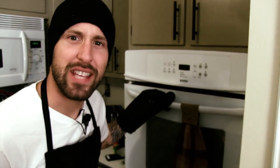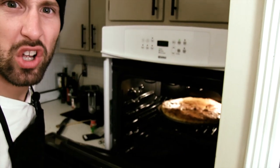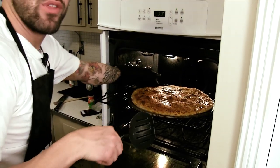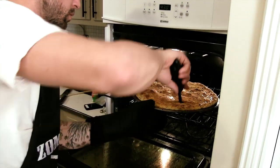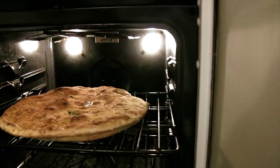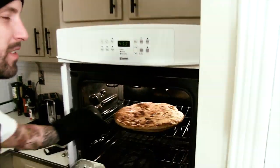I love the bottom of my crust extra crispy. It's been about 10 minutes and the bottom needs to cook a little bit more. So what we're going to do — same thing we did with our last pizza — we're going to take this out and let it sit on the rack all by itself. Another two minutes and it'll be done.